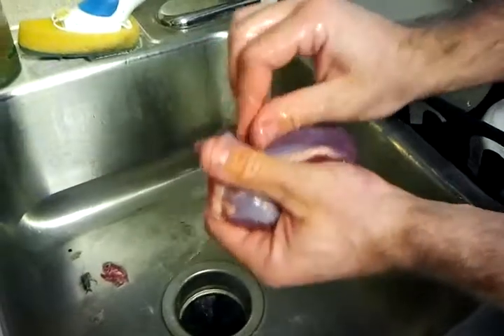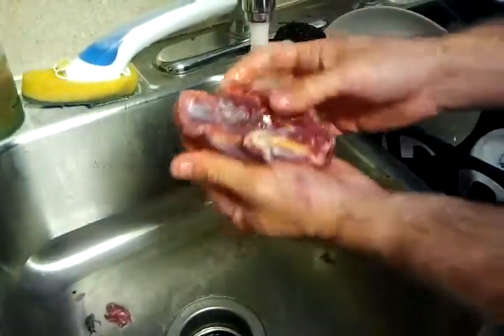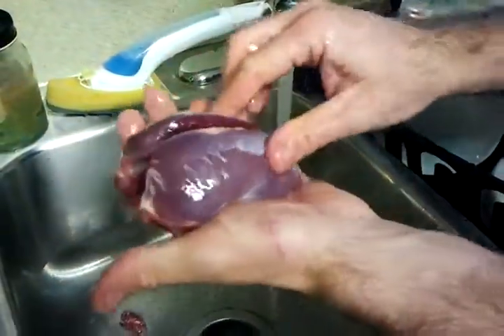I'm going to go ahead and fillet these out, bust these out. What I'll do is I'll make skewers with all this — do them on a grill with some Caribbean jerk. But that right there, I mean, you could throw that right on the grill just like that.